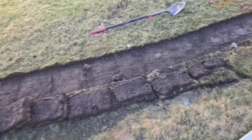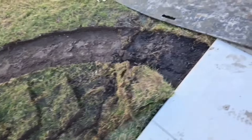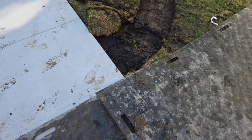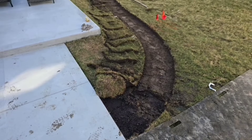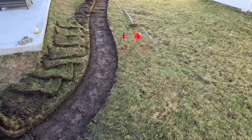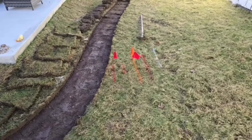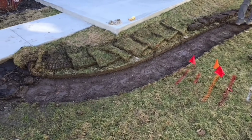Pick up the sod and put it right next to your trench. Here's some advice for the homeowner, the rookie, the guy that's going to DIY it: we're going to work on this side, so we put the sod on the other side. Never put the sod on the side you're going to work on — you're going to be stepping on it, wheelbarrowing over it, and then when you go to put it back, it's going to be really hard to work with. Work smarter, not harder.